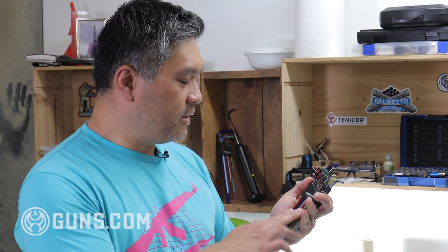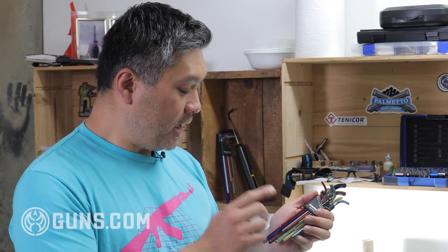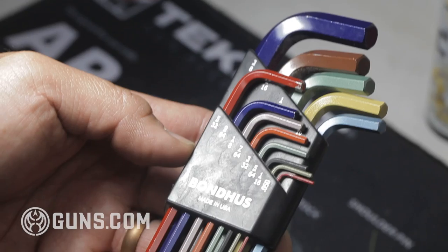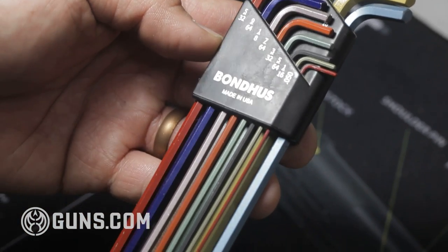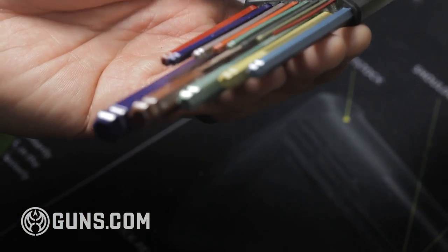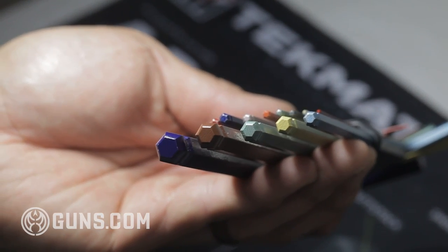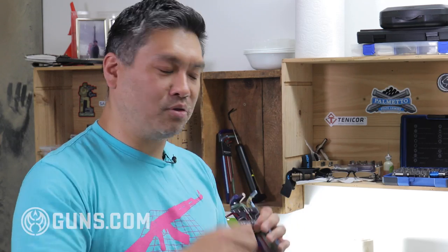Hex keys are really important — we use them all the time. Bondhus makes a really great set; they're high quality and I specifically like these ball-end hex keys. They allow you to attack screws at different angles. Sometimes you don't have a perfect perpendicular angle to the screw and you have to come at it from the side — these ball heads let you do that.